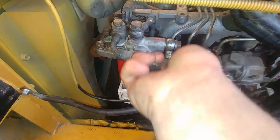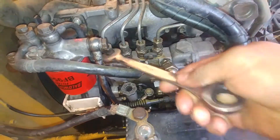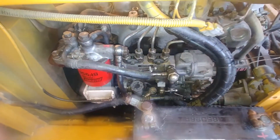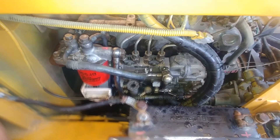Now let's crack the injectors just a quarter turn, like so. That way we will get rid of all the air from the fuel injection pump. Now we have to crank the engine over, and as you can see, it's pushing the fuel out along with the air.